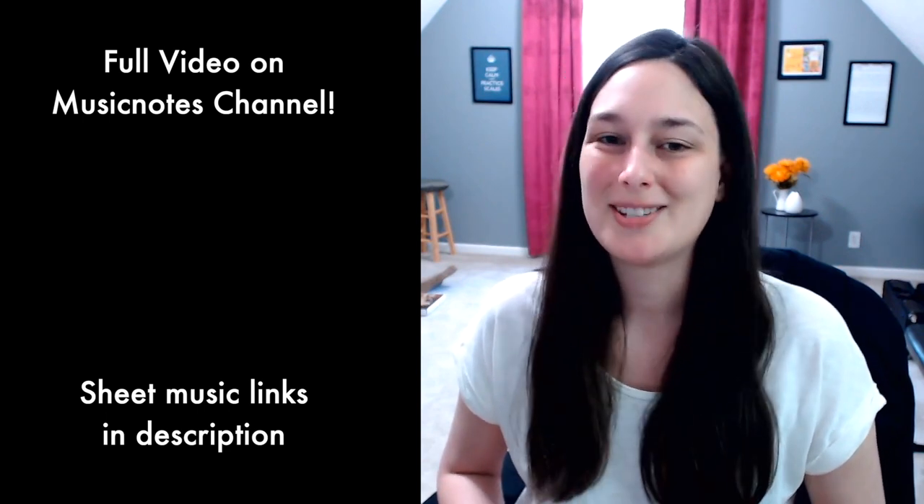Hi everyone, thanks for watching this preview of my new video: Zelda's Lullaby arranged for violin and piano. This video is actually a collaboration with MusicNotes, the company that helps me license and publish all of my BGM sheet music. I'll have all the links below where you can check out my artist page there with all my sheet music that I have available.